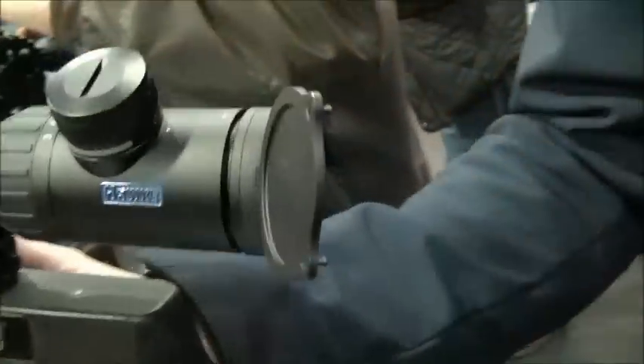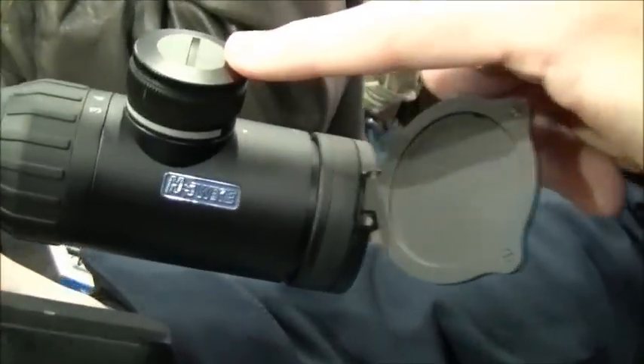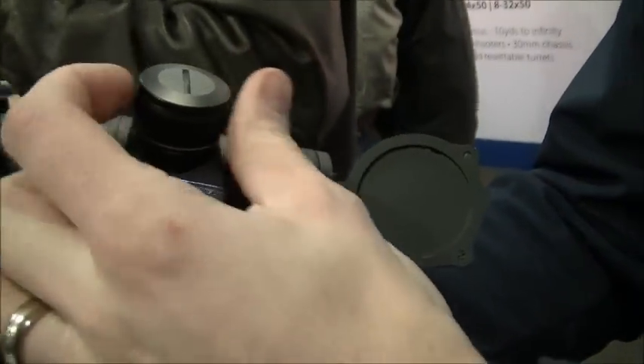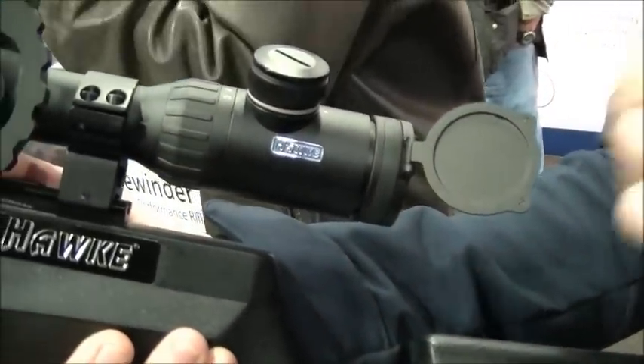It comes with a 4-inch sunshade as well — all within the box, all within the price. It also has a stepless illumination system, giving you absolute infinite control. You literally just turn the dial, so it's like a dimmer rather than a step system, giving you absolute control over the illumination.